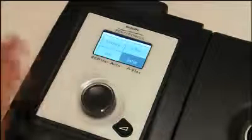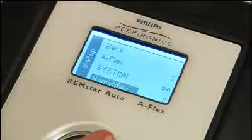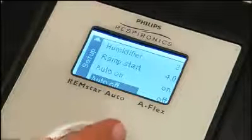Let's look at some options available under Setup from the home screen. Turn the wheel to highlight Setup and press. The Setup screen shows four lines at a time — use the wheel to toggle through the options. The choices may vary according to your device and which features have been enabled. Ramp Start allows you to increase or decrease the starting ramp pressure on your device. System 1 Resistance Control lets you optimize the comfort of your Flex setting based upon the mask that you're using. Ask your home care provider for more information.